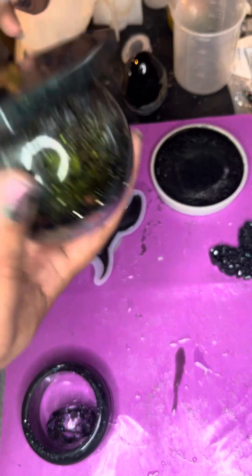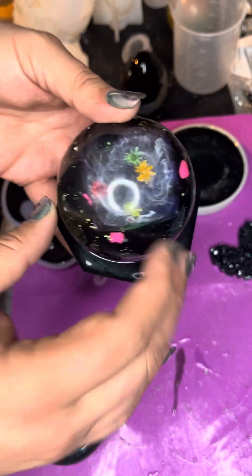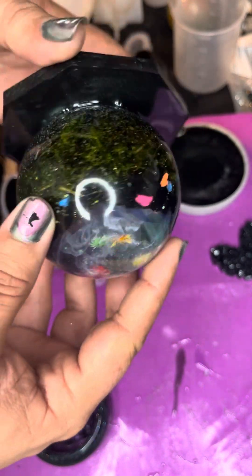And this is just one of my viewing orbs that has been put on a base plate to act as a paperweight. This one did not come out as good as I had hoped it would, so using it as...